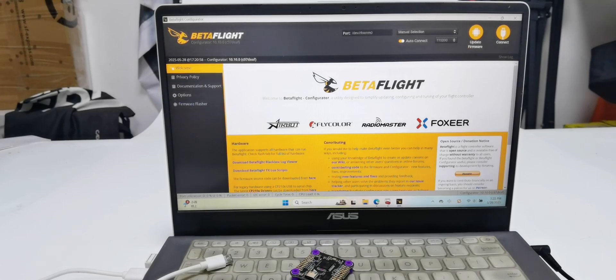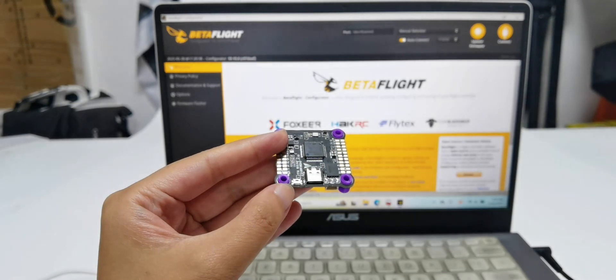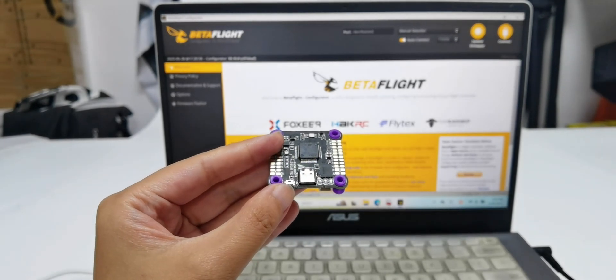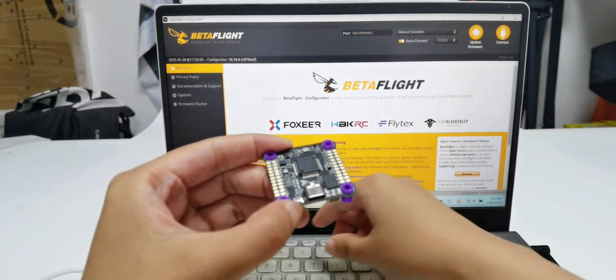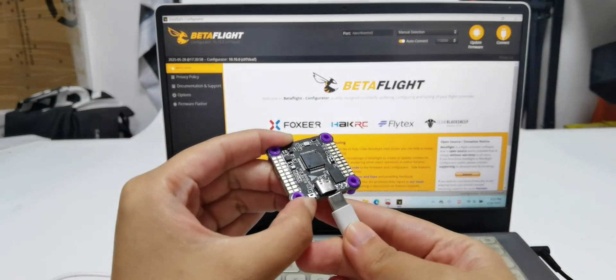Now let's flash BetterFlight firmware. We can see the DFU button next to the Type-C port of the F722. Long press the DFU button, and at the same time connect the F722 to the computer with the Type-C cable.